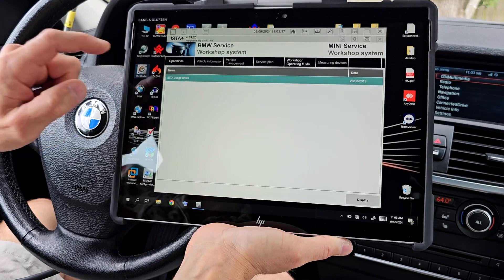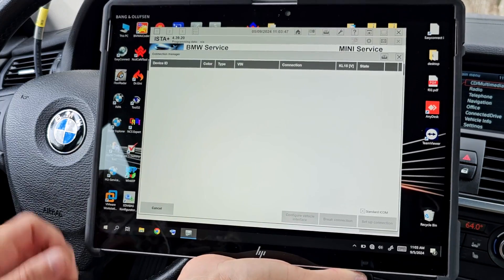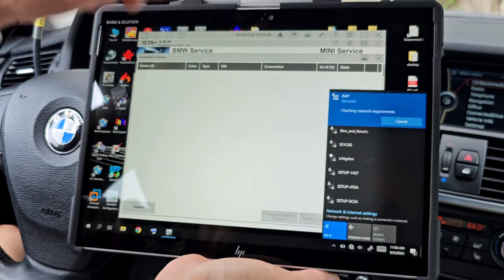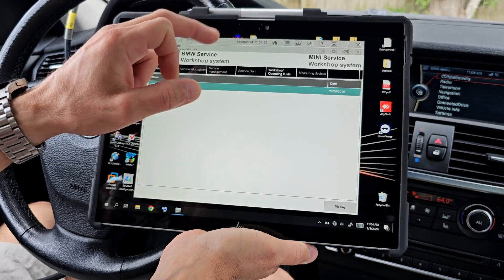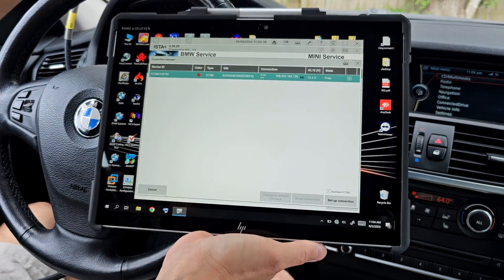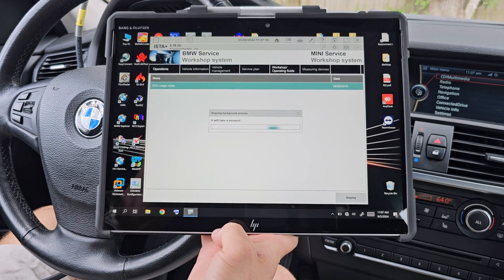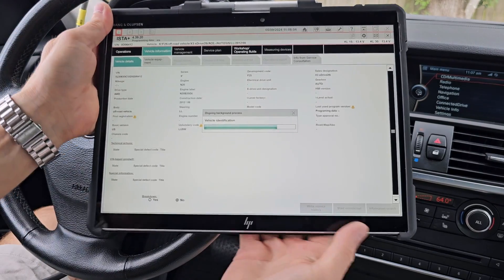Next I'll open BMW ISTA. I can also find the head in iToolReader, but it wasn't showing until I confirmed the tablet was connected to the ISAP network — it had been connected directly to the head before. Now it's connected, and if I search for the head in ISTA, you can see my head — it's the red color — connected to the ICOM wirelessly using this phone. I'm connected to the car and starting a diagnostic.